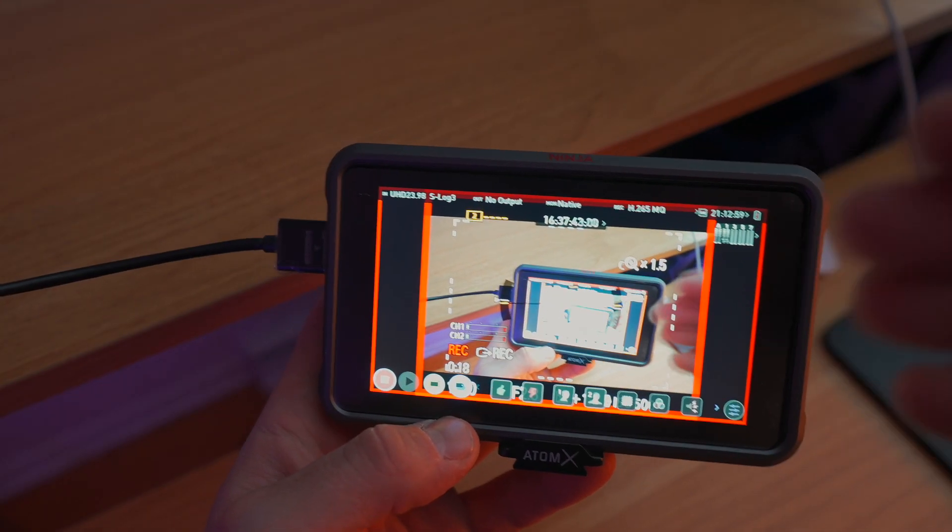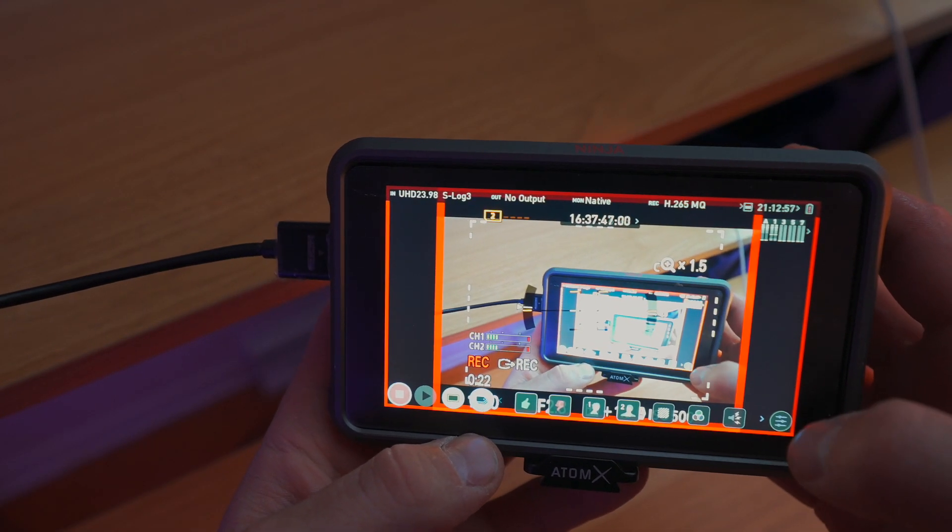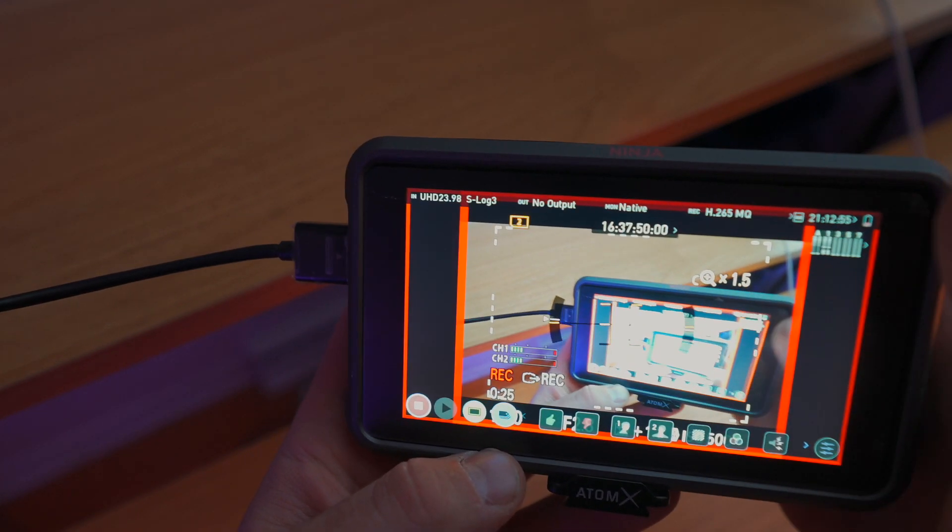With the DJI RavenEye, footage is just getting stored on your phone, which isn't something that has unlimited memory — it's going to be limited and it's going to stop at one point. You're going to get a lot more use out of the Atomos than the DJI; there are simply more features built into it that you don't have on the other one.